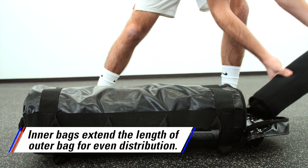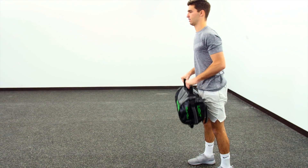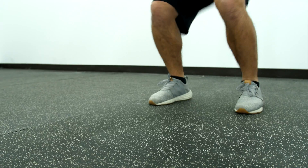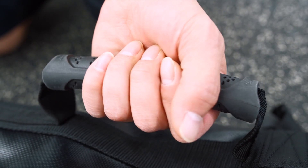The neoprene inner bags extend the length of the outer bag to ensure proper weight distribution for lunges, overhead presses, and more. The PVC outer bag features triple-stitched seams for maximum durability, while the eight ergonomic handles provide a secure grip for ultimate confidence.